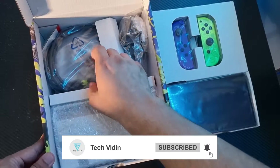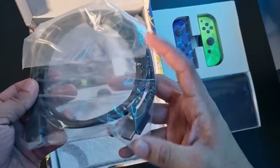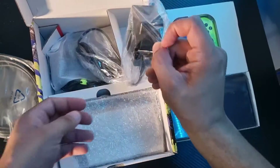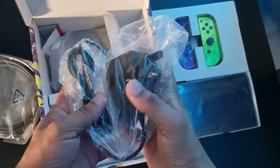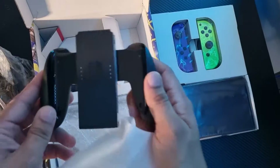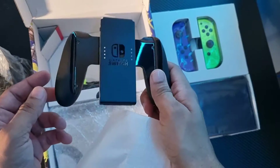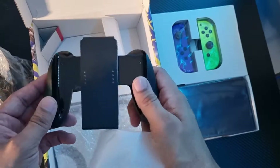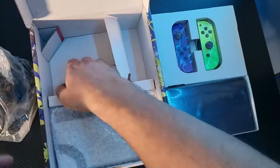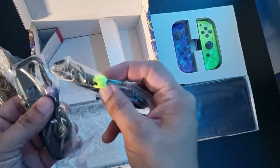You can see a standard HDMI cable and a power adapter which will charge your console. The grip is black — a normal black color. And then we have straps, which you can see match with the color of the Joycon.